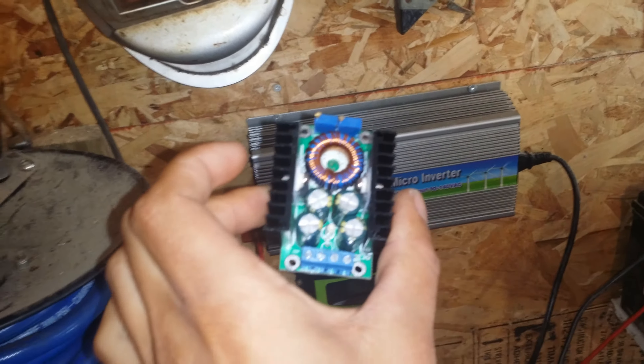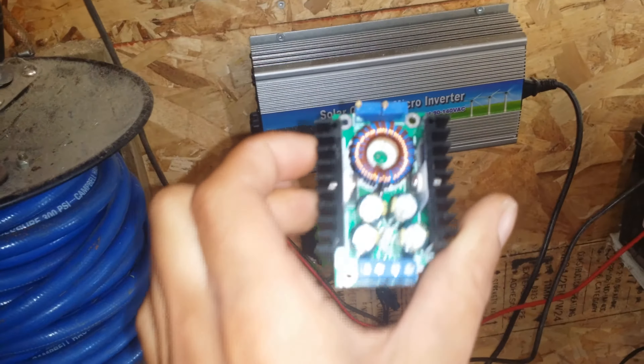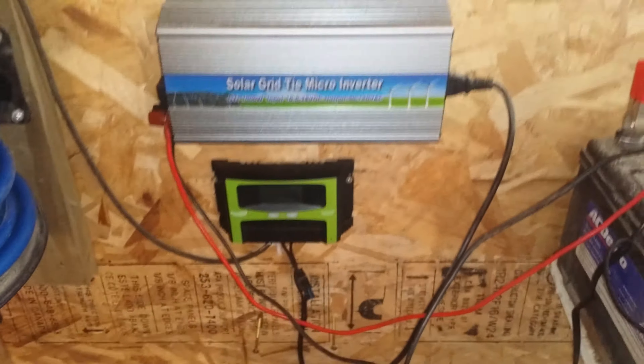What I had done is used a step-down controller, but the problem was that it would not keep a constant voltage. On the side of this right here there's a little green light and it would flash, it would blink non-stop. See, it just went solid — so this didn't work for me.